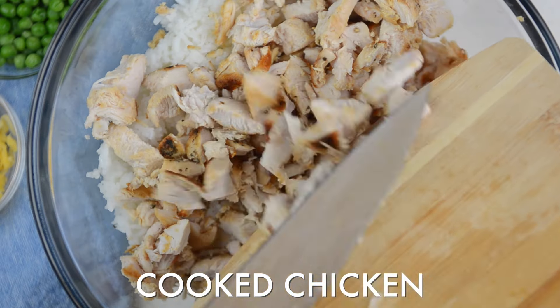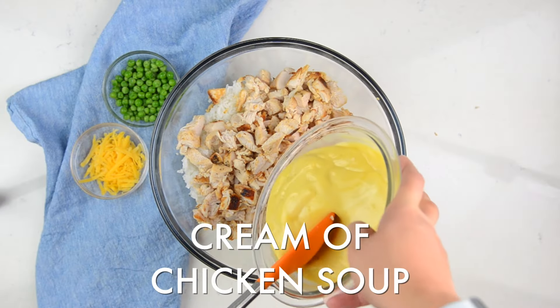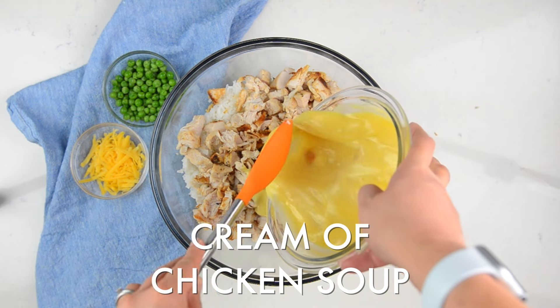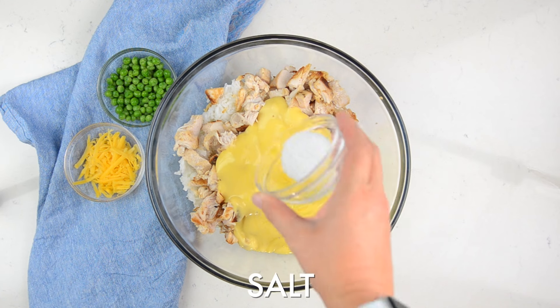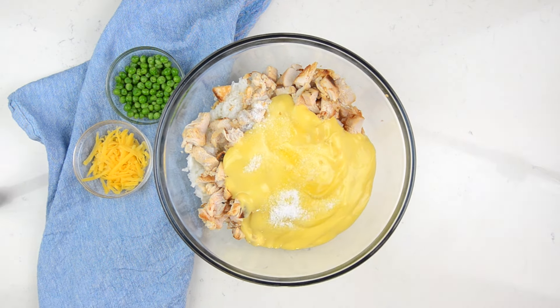The easiest chicken and rice casserole that you'll ever make. This is basically an assembly of a casserole. It's perfect for an easy weeknight meal, great for a potluck or for giving to a friend who needs dinner. I love this recipe, it's so easy.